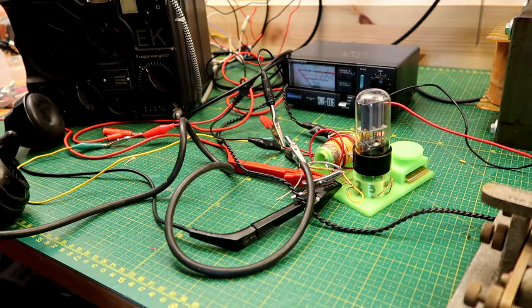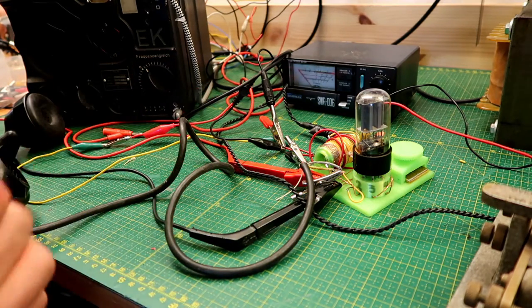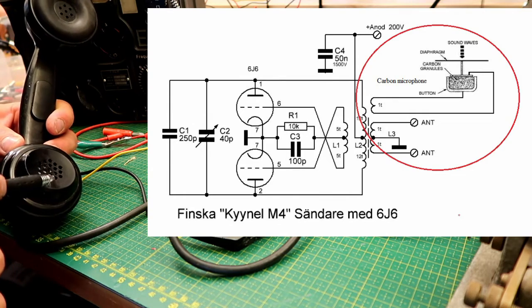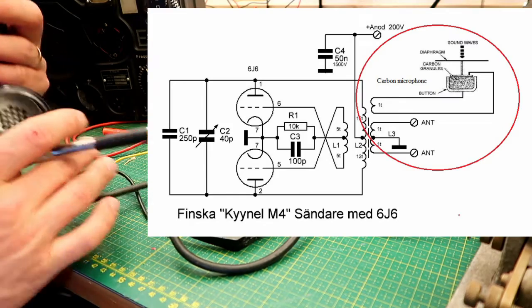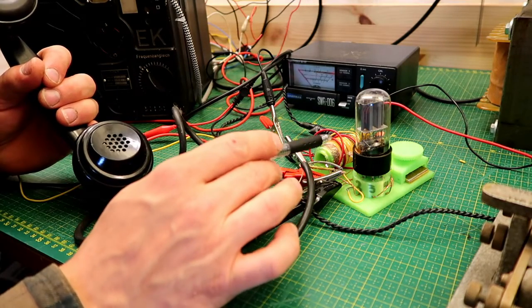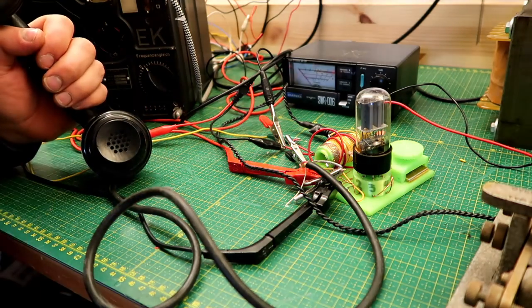I figured why not try out some amplitude modulation on this. I've read an old article about a technique called absorption modulation, which is where you add a coupling loop across the oscillator coil and the end of the loop is terminated into a carbon microphone element. I had this old military handset lying around and figured why not try it — it's just a wire. The way it is supposed to work is that the microphone element absorbs RF energy from the oscillator coil, thereby varying the amplitude.